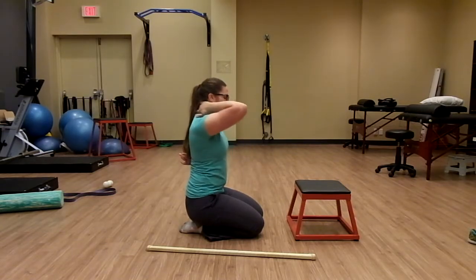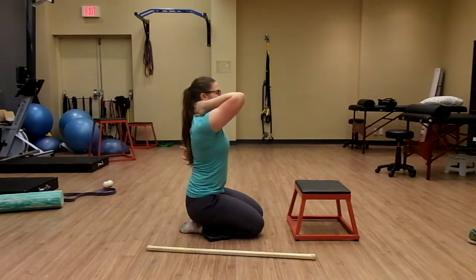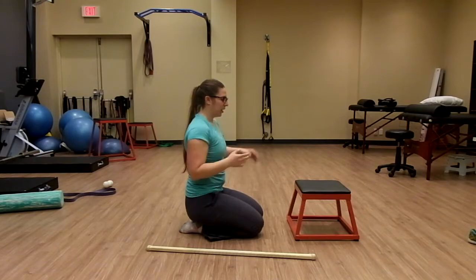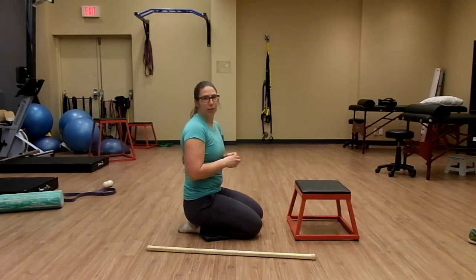I'm not chicken-winging here — I'm keeping tension in that shoulder, up through the neck, and trying to get the movement through my upper back. Only do one side at a time. If you try to do both, you might fall flat on your face.